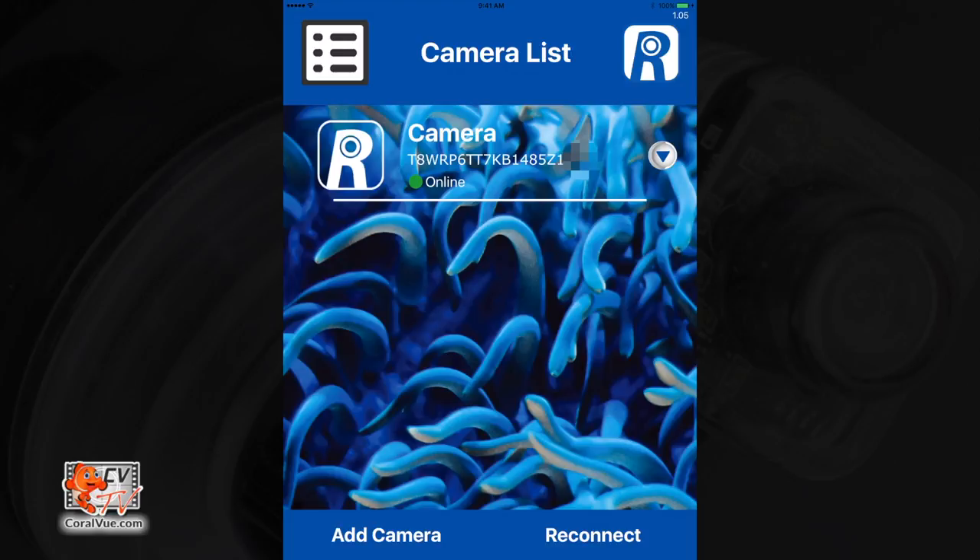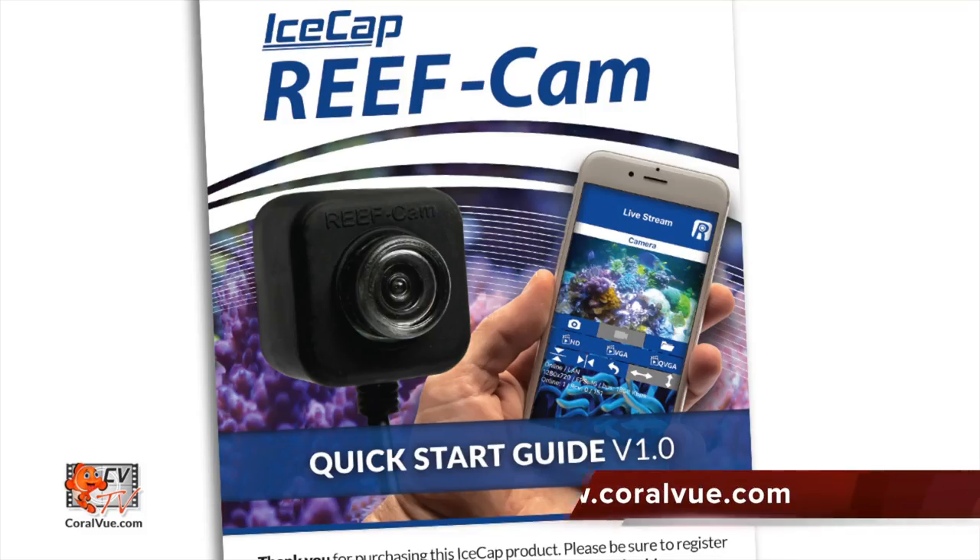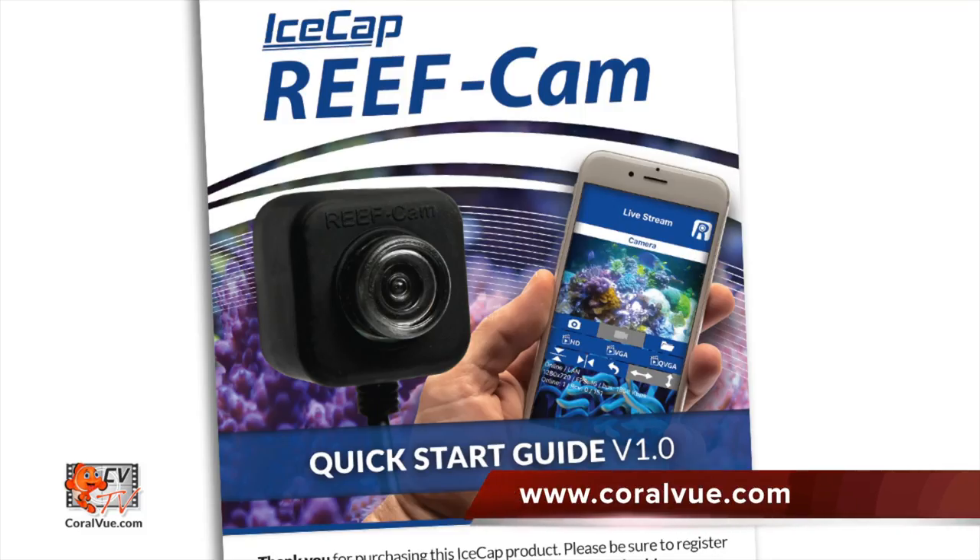Below the camera name, you will see a connection status light. Green means the camera is successfully connected. To the right of the name, you can tap on the arrow which will take you to the camera's configuration page. Here you can change the name of the camera, adjust the streaming resolution, plus many more options. For a full explanation of available options, please refer to the reef cam user guide which can be downloaded from coralview.com.